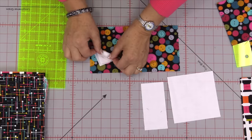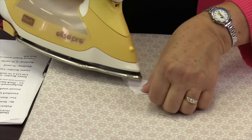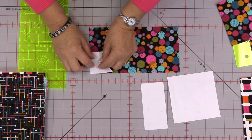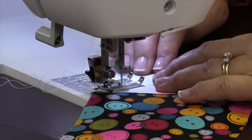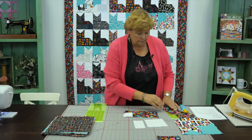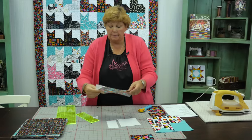First we're going to take this two-and-a-half-inch background square and put it on the body of the cat up in the top right corner. Fold or iron it, draw the line — whatever you want — so that we have a little sew line, and sew right across there. That's going to make the tail part of our kitty — his tail is curled up under him, he's sleeping. Now trim this off and iron it back. That makes our kitty body.